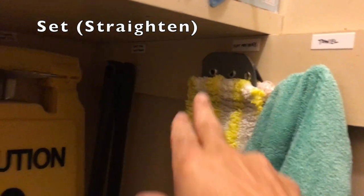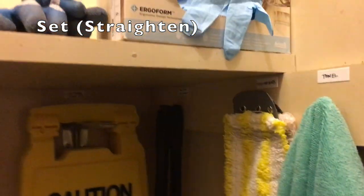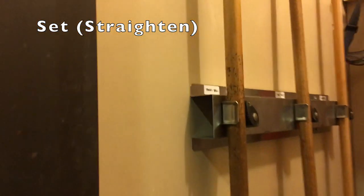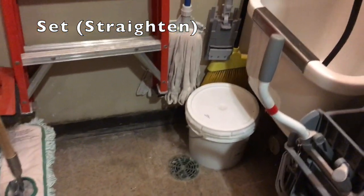The next thing was Set in Order, so I found a place for everything. I put some tags here to hold my mop heads that I need for the day, and then screws and braces to hold everything up, so you can see all the way around there's nothing on the floor except for this bucket, which I'm using for the microfiber.